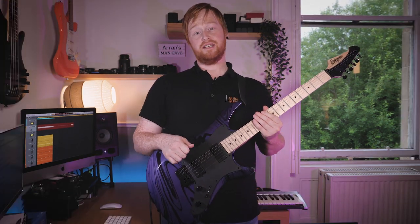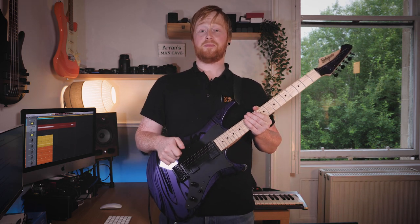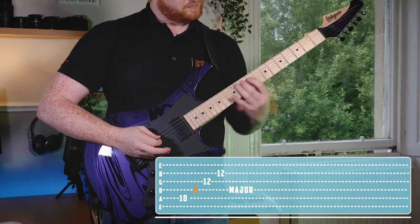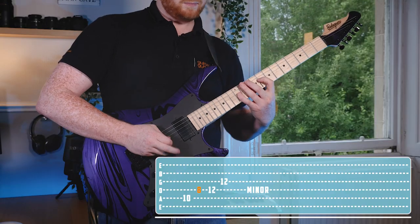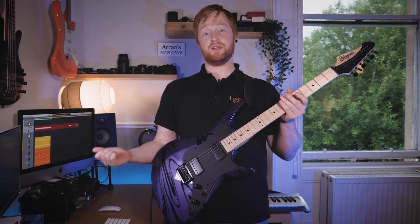So all the silliness aside, this video serves an educational purpose. Not only is it globally recognizable and a banger of a track, it's also a really good way to demonstrate the difference between major and minor. We'll take a major shape and make it minor, and this can add so many different flavors to your musical arrangements, if you're jamming with people or jamming to backing tracks.